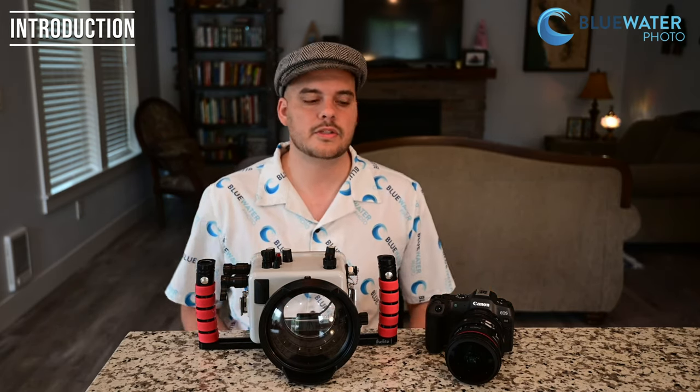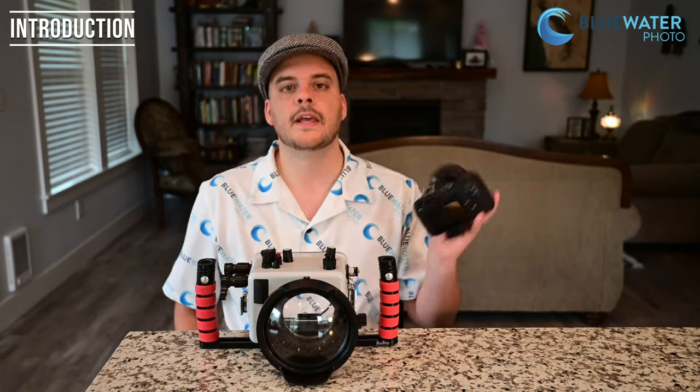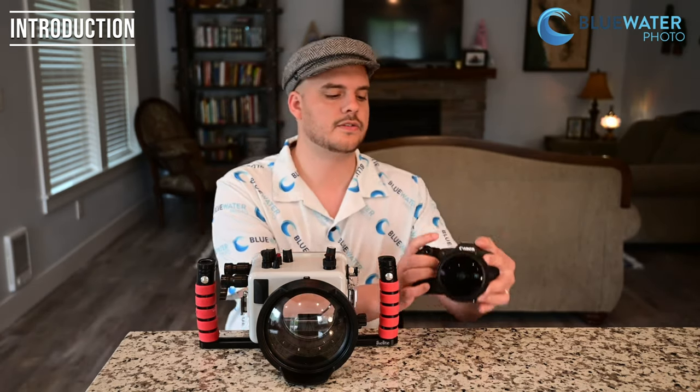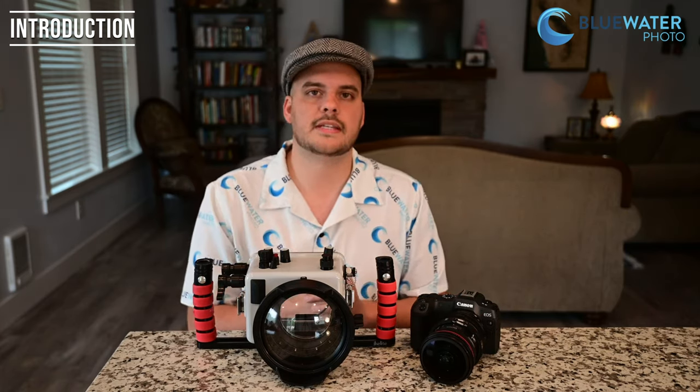I just got back from the Galapagos with the Canon EOS R8. This is Canon's newest full-frame mirrorless camera. What makes this camera so special is it's just $1,500 for the body with some amazing features, and honestly I'm pretty stoked. I think this is my favorite full-frame mirrorless camera system for any entry-level underwater shooter. So let's just jump into the review.